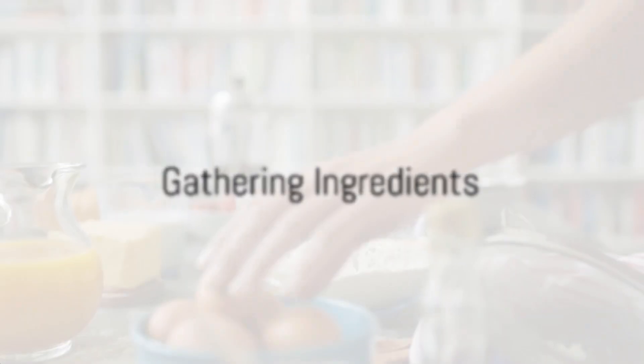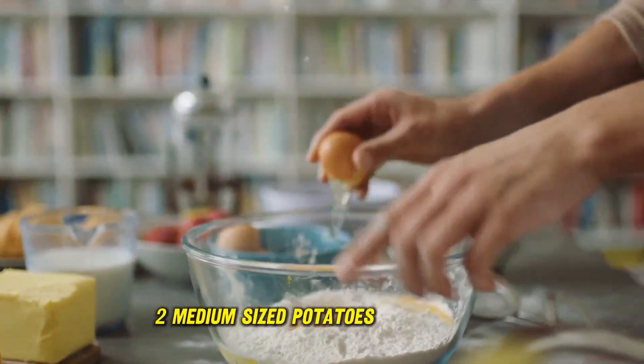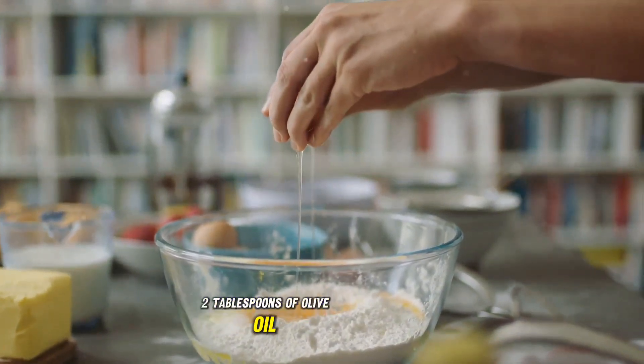First things first, gather all the necessary ingredients. To make a Spanish omelette that serves four, you'll need six large eggs, two medium sized potatoes, one large onion, two tablespoons of olive oil, and a pinch of salt.